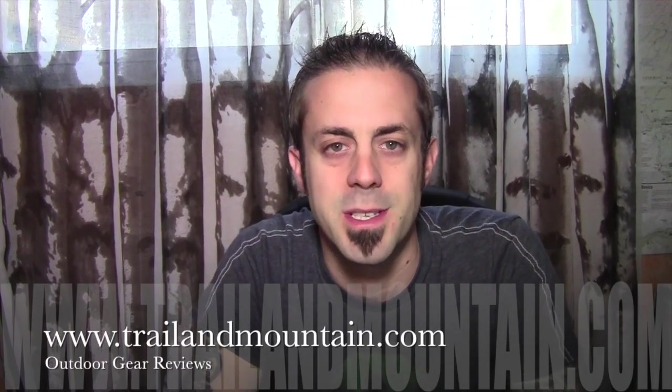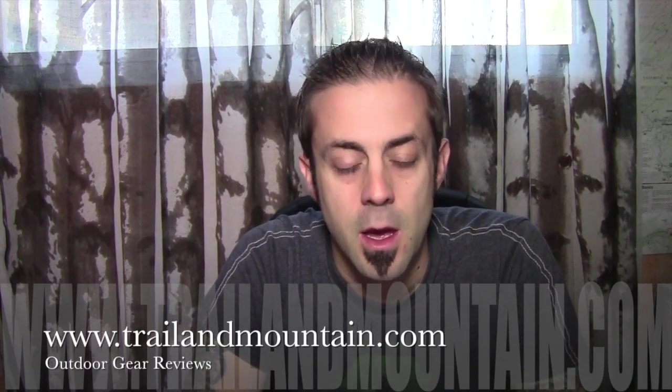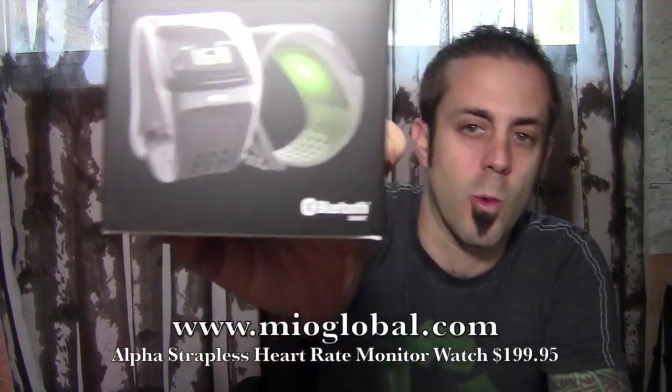Hey guys, what's up? It's Daniel with TrailerMountain.com and today I'm going to be testing and unboxing the Mio Alpha Strapless Heart Rate Monitor Watch.